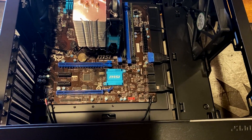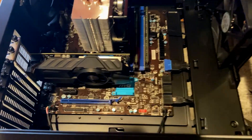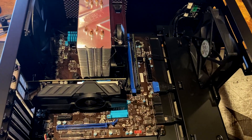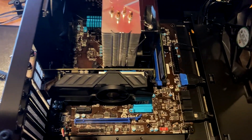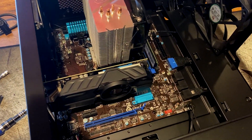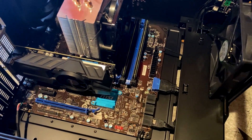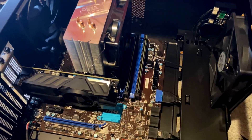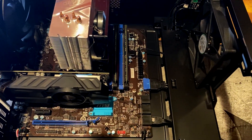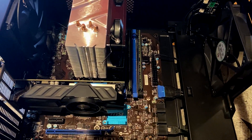I'm going to throw the graphics card in and we should be pretty much set outside of the power supply. There we have it - the GTX 1050 is installed. It looks a little small in there, but it will have plenty of performance for 1080p 60 FPS gaming, especially in online multiplayer games like Fortnite. I've tested the GTX 1050 plenty before - you can see that in my videos, including the HP 8300 SFF build which turned out really well.